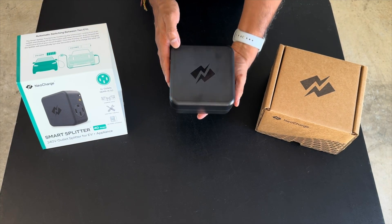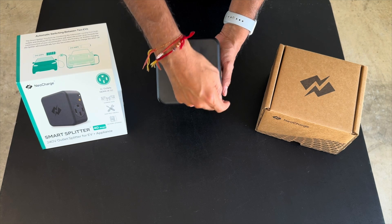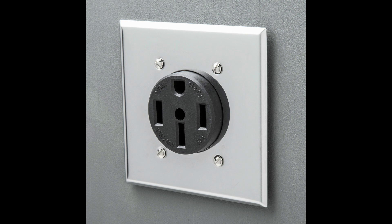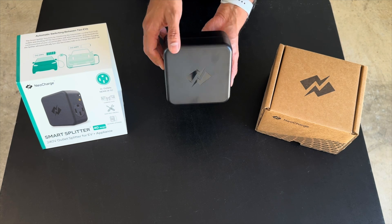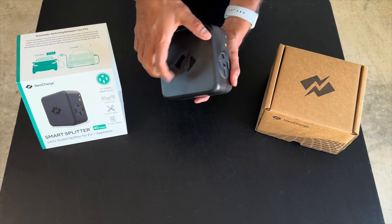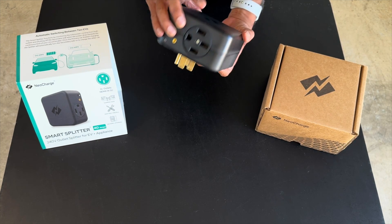One of the things you'll notice right off the bat is it's got a pretty small profile. NeoCharge designed it to fit the same size as a standard wall plate on a 30 amp or 50 amp outlet. It's got about 3 inches of thickness, so it'll fit behind appliances without having to scoot them out too far — in most cases dryers are already sitting 3 to 4 inches away from the wall. It's made out of good sturdy plastic and the outlets are robust.